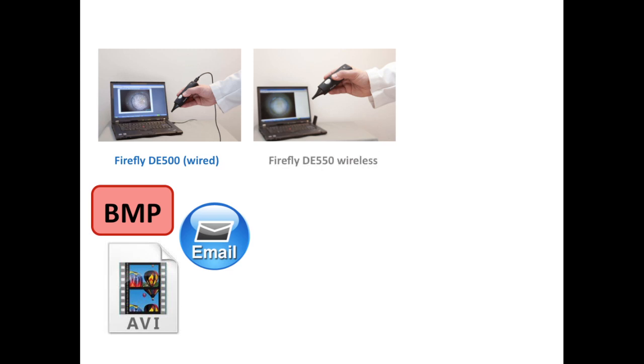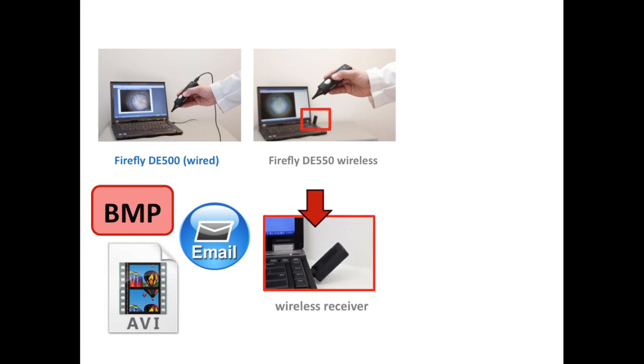The Firefly DE550 is a wireless version of the video otoscope. It operates in the same manner as the wired version, with the exception that the Firefly DE550 is packaged with a wireless receiver that plugs into the USB port of the computer, allowing transmission of images from the otoscope to a laptop or PC without the use of cables.